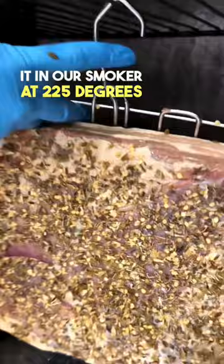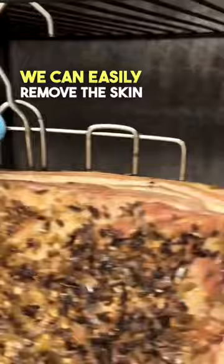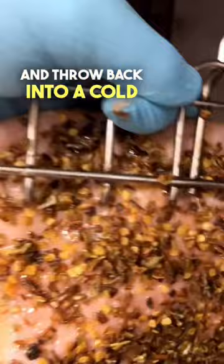After smoking it once, you can easily remove the skin just by peeling it off. Pre-season with jalapeño flakes and throw it back into a cold smoker for an hour and a half using maple wood.